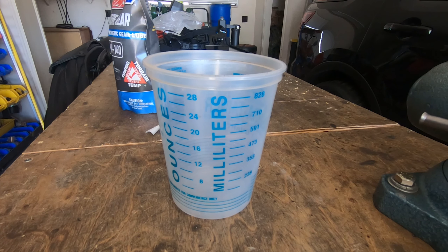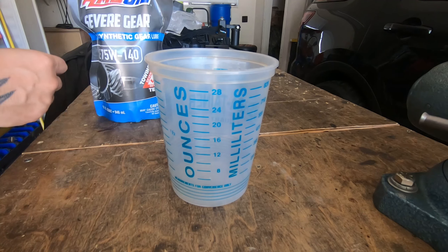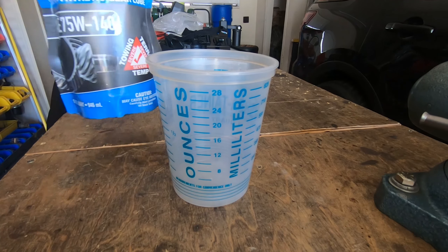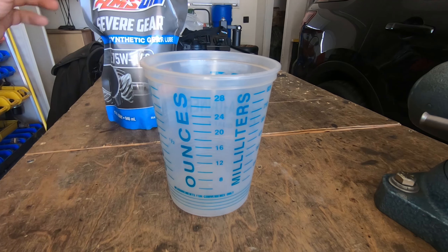We're going to go ahead and fill this PTU up. It only needs 18 ounces, but these bags come with 32. I want to use the bag to fill it, so I'm going to empty out 14 ounces first.